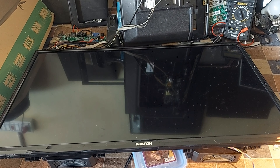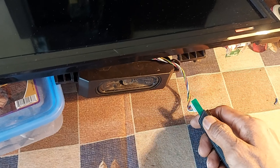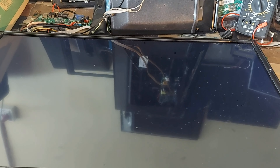Dear viewers and all my esteemed subscribers, I am Emi Mustafa. Welcome back to 100pixels. This is a Walton Brand 30-inch Twins TFT LCD TV. See the problem of the TV after turning on.